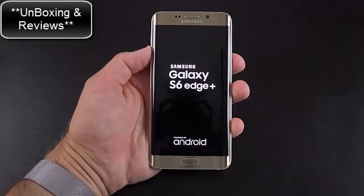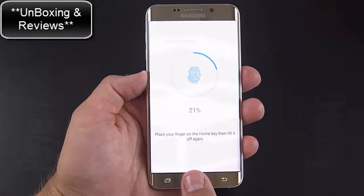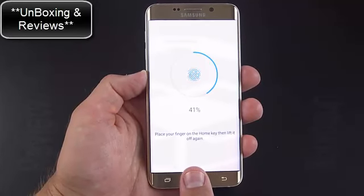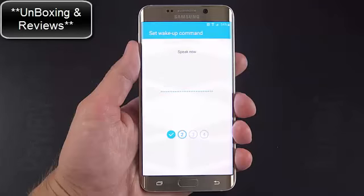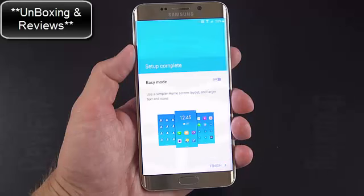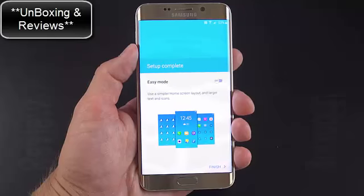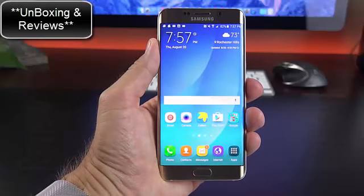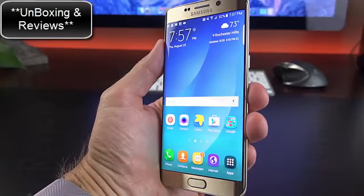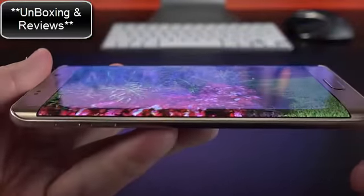Before taking a close look at the phone, let's boot it up and set it up for the first time. The setup process allows you to add your fingerprint to the fingerprint scanner — just tap and hold your finger to the home button until it registers. We also get the option to set up S-Voice with a custom phrase, and the option to choose easy mode, a simplified interface. With the device ready, we can see the stunning 5.7-inch Quad HD Super AMOLED display with curved edges that almost make the display look like it's floating.